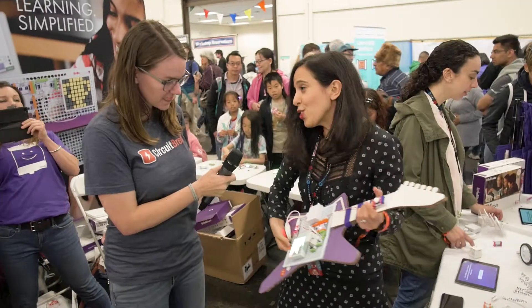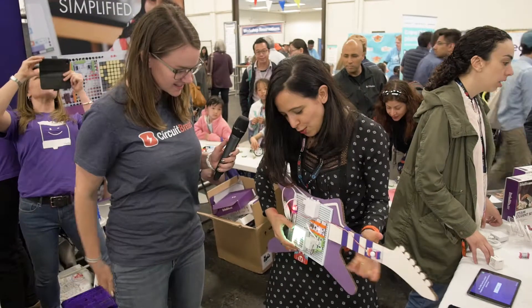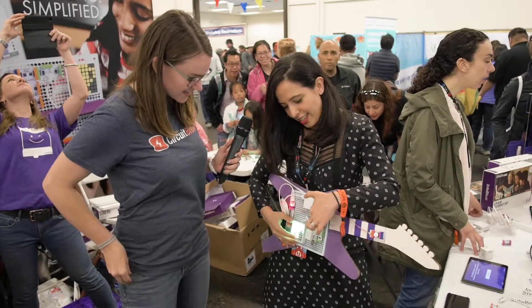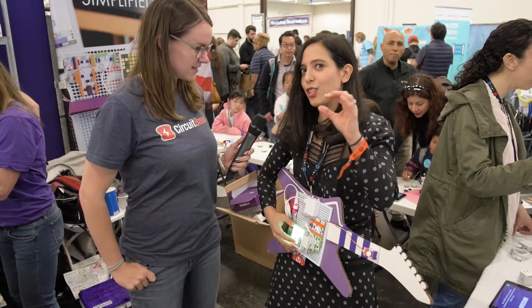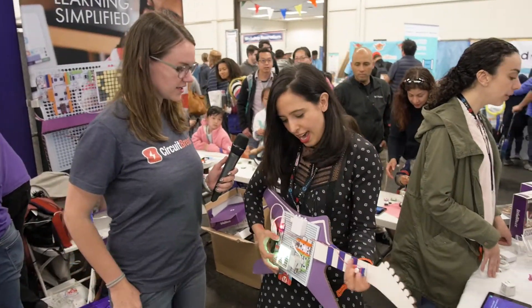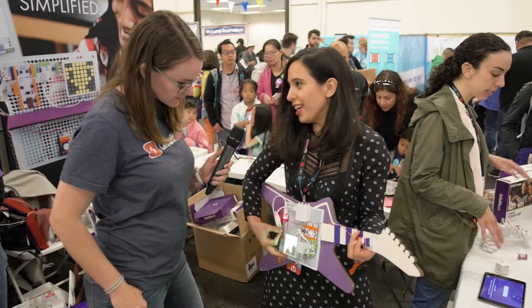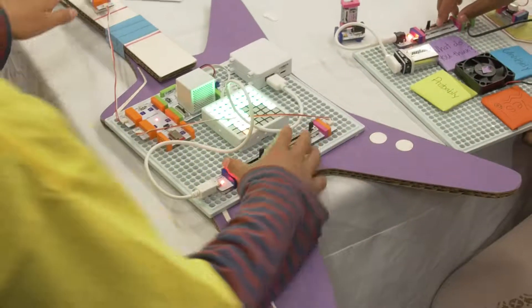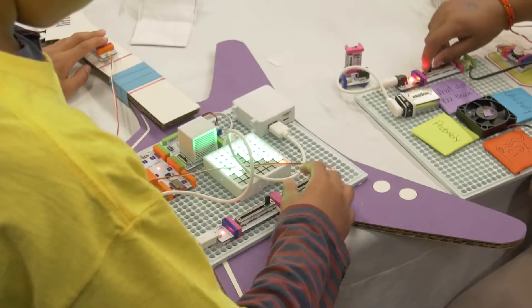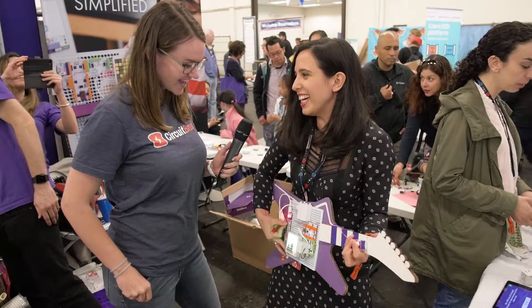So I showed you how simple it starts, and then this is our code kit that has a code bit that connects to a computer with drag and drop block-based coding. Now you're combining coding and electronics. You actually write code for your own games and activities and upload it here.